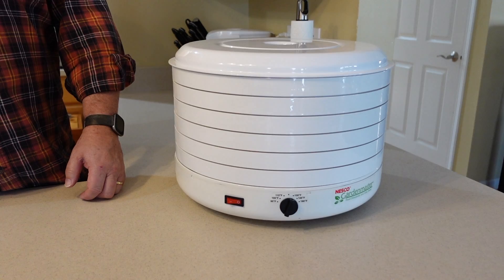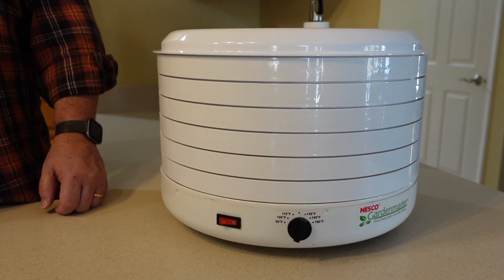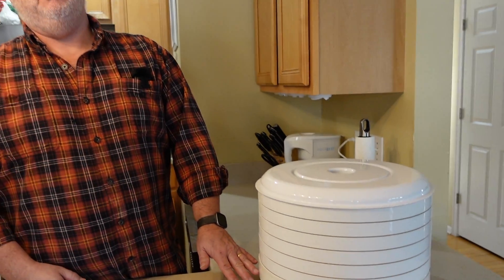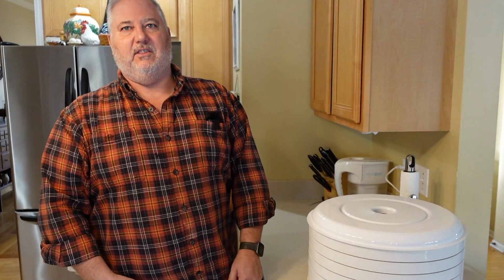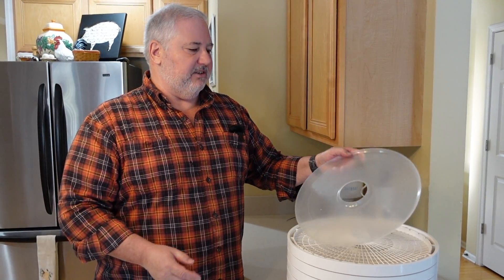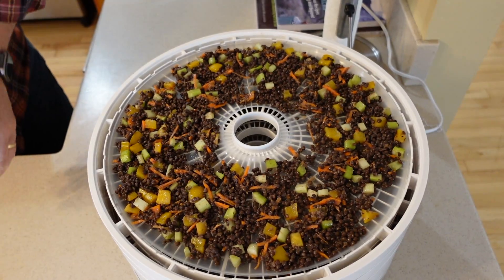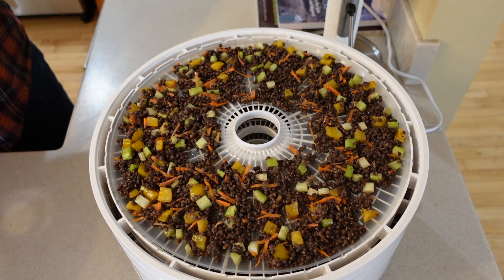Today we're going to use a Nesco Garden Master dehydrator. You can use an Excalibur type as well. The only thing I would say is make sure that your dehydrator has an adjustable temperature — we're going to set this at 135°F for this recipe, but other recipes require a different temperature to dehydrate and cook correctly. And get one with a fan so you can circulate the air; it's more efficient and does a better job of drying. Also for this recipe, given that we have lentils, we are using one of the solid plastic inserts to make sure that nothing falls through the plates.